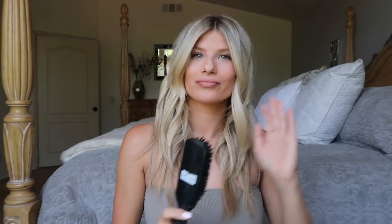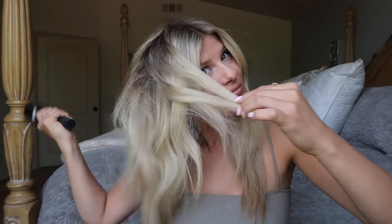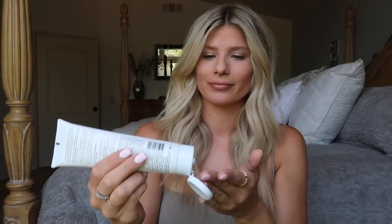Now that we've completed curling, I'm going to go in with some hairspray. My personal favorite is Big Sexy Hair. Then I'm going to take this bristle brush and brush through my curls. Don't be afraid for them to fall out — that's the whole point of the beachy, lived-in look. Going in again with hairspray to add a little bit more texture. Now I'm going to go in with my IGK Coconut Oil Gel — this stuff is awesome. I like to use it just to tame my hair a little bit and also make it a little bit piecey so that it gets that beachy look.